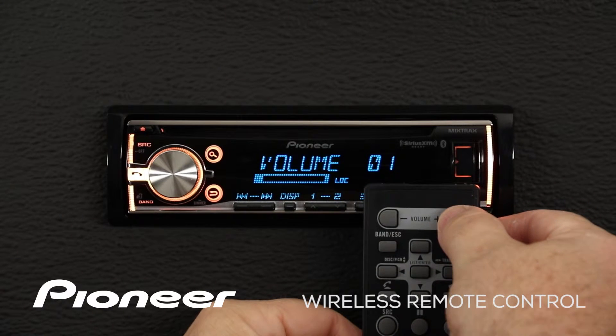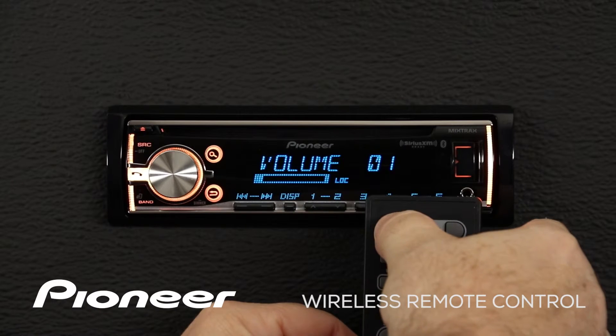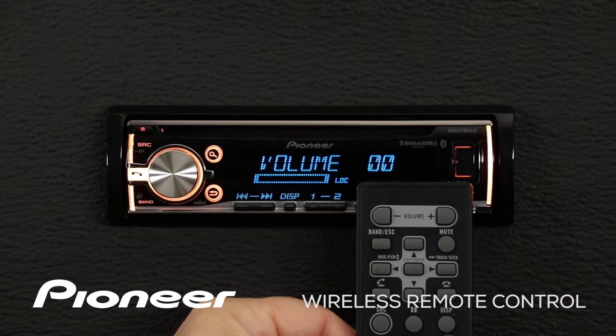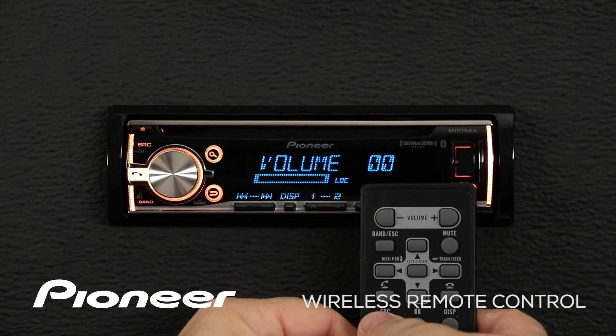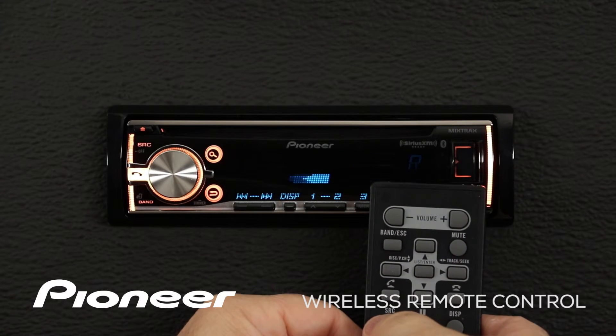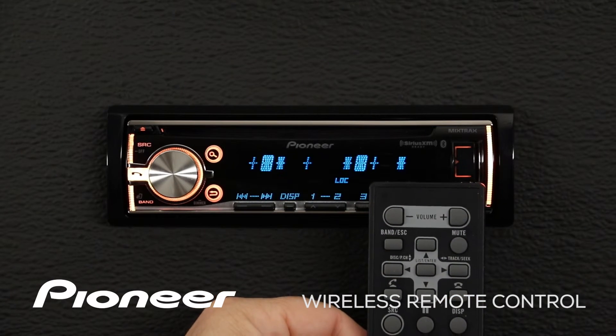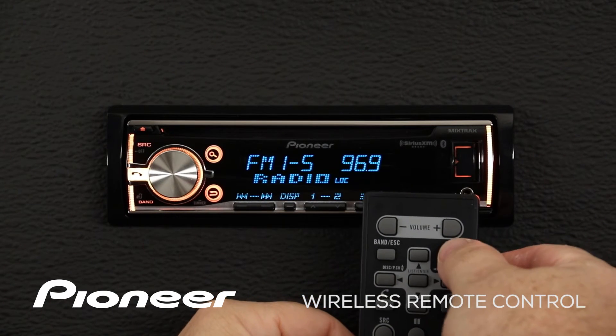Here we can adjust the volume. We can change the source. We can answer and hang up phone calls. And we can mute the system.